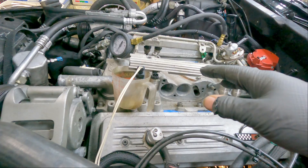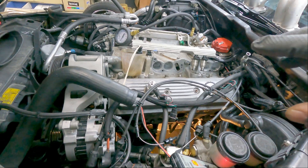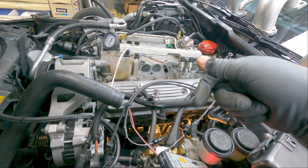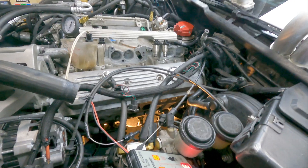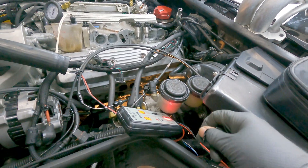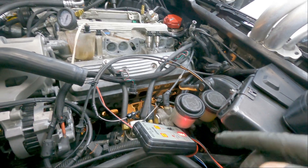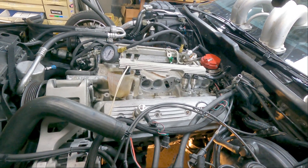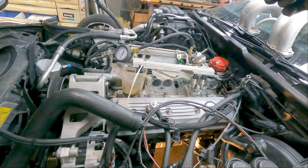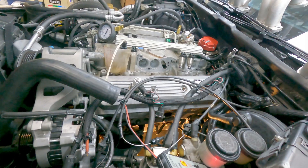If your pressure keeps dropping, you'll have to rekey your ignition. On a '90 there's actually a little red lead down here that you can hook a wire to the battery and that will continuously run your fuel pump. You can also go into the fuse box and run a lead from the fuel pump to the positive terminal on the battery to continually run your fuel pump.